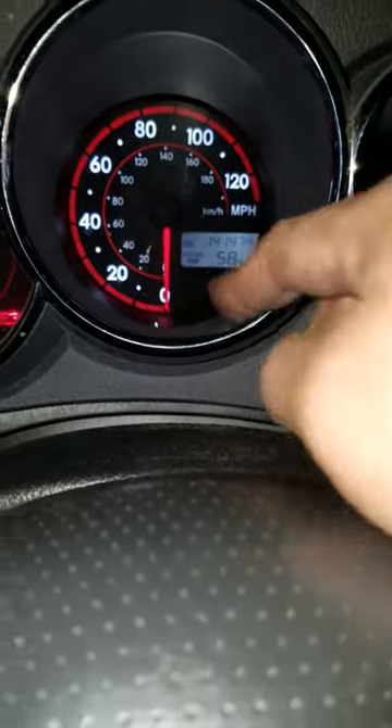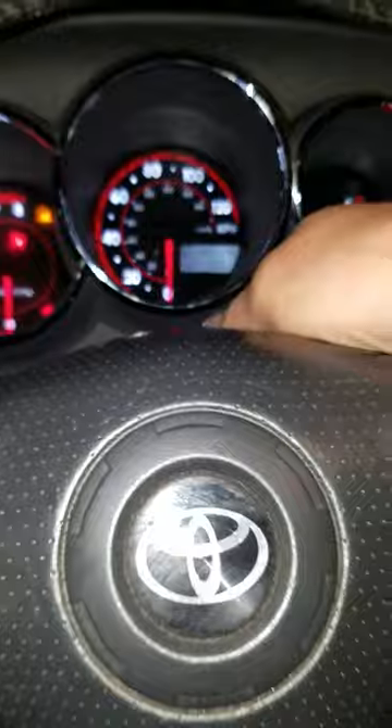Now hold this button down. Once the lights come on, then we're going to hold it down for 10 seconds. Ready? One, two, three, four, five, six, seven, eight, nine, ten.